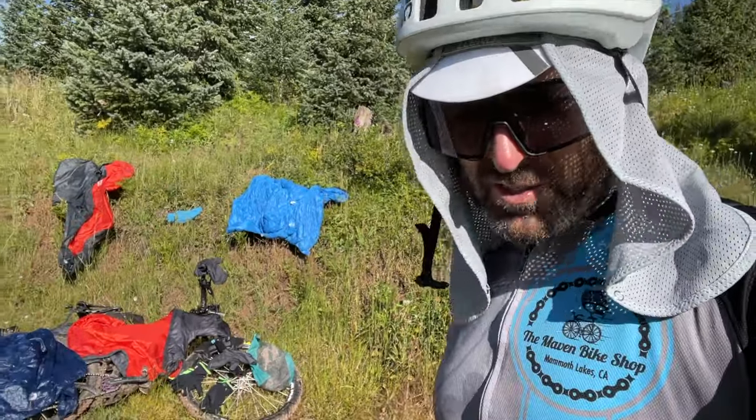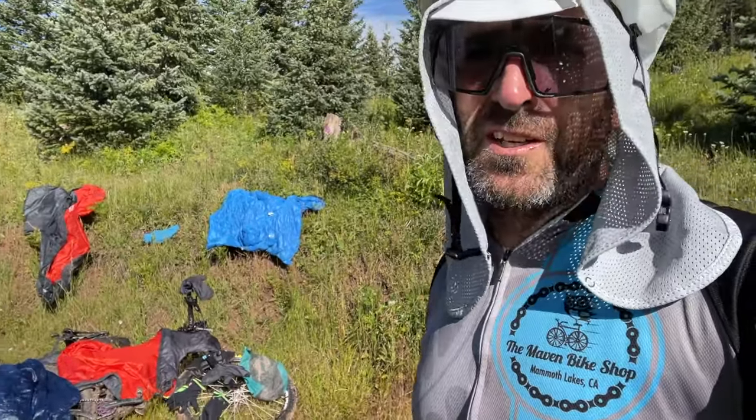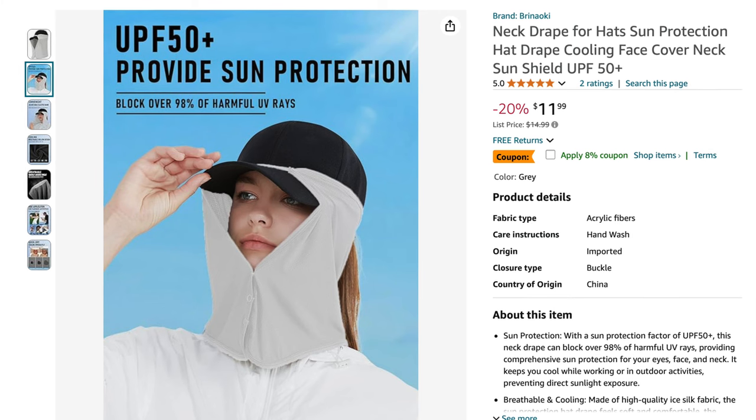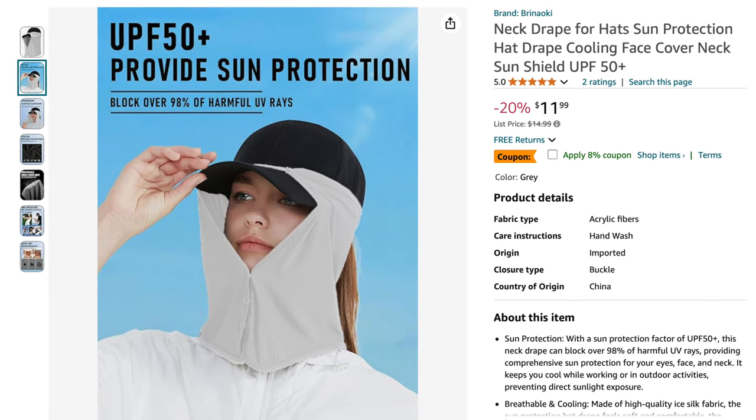In your recent video, you were wearing a mesh-looking head garment. What was the reason for it and do you have a brand you recommend? It's just a generic mesh neck drape that I found on Amazon. It provides great ear and neck protection while the sun is blazing and it's easy to stash away when I don't need it. I'll put a link below.